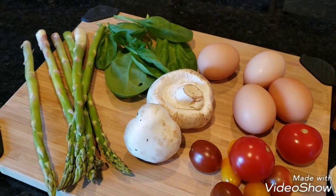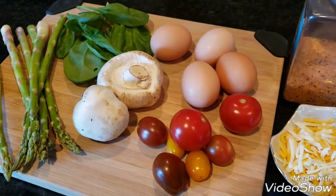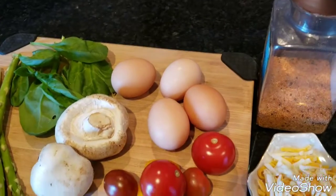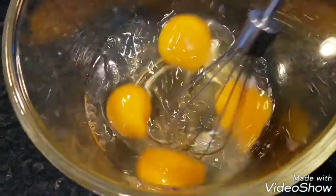I had some spinach, a little mushroom, tomato to make some color, some asparagus, eggs of course, some salt, and cheese.